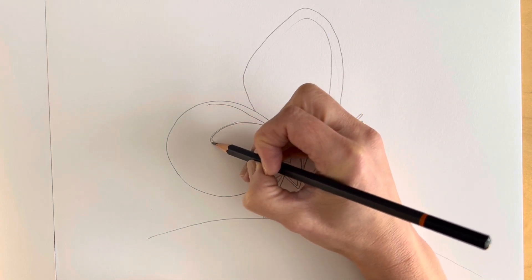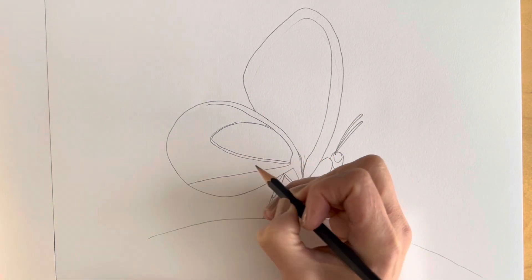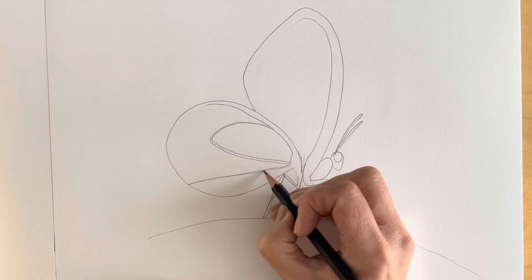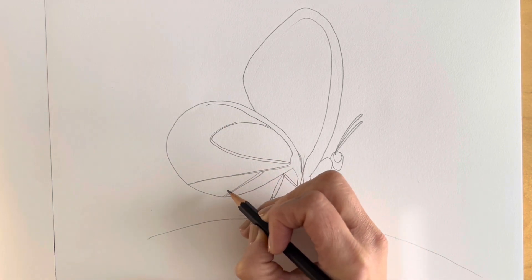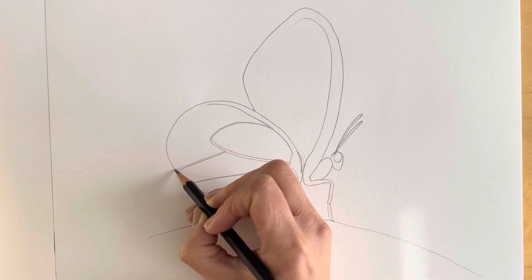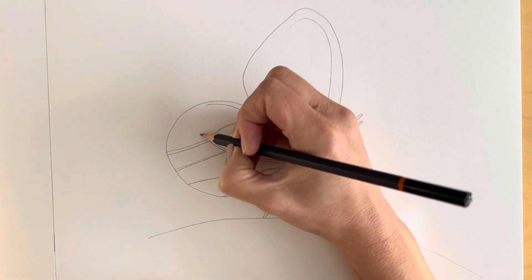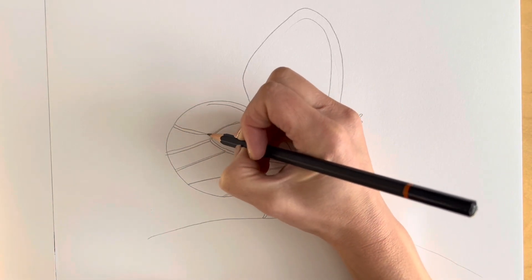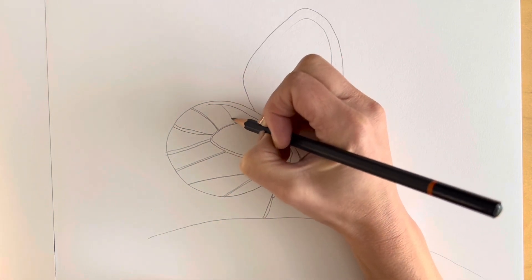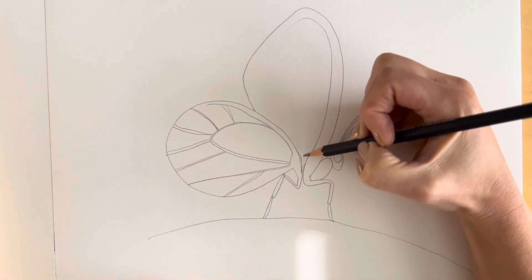Just draw two sides to the vein like this. Another vein comes out from here, and then another vein comes out from here — one coming here, another one here, another one here, another one here, and one there. Now we're going to do the veins on the forewing.